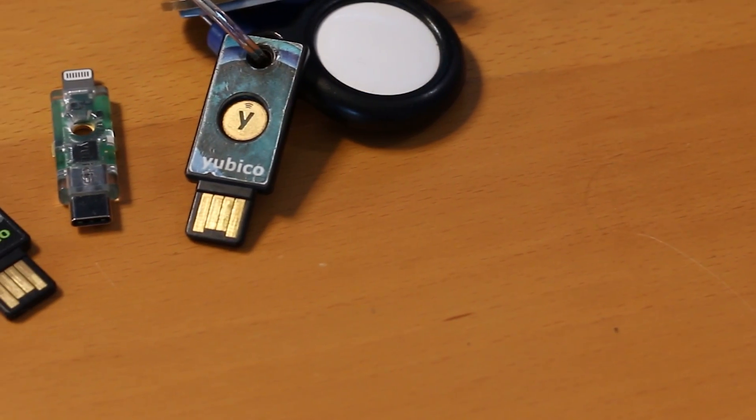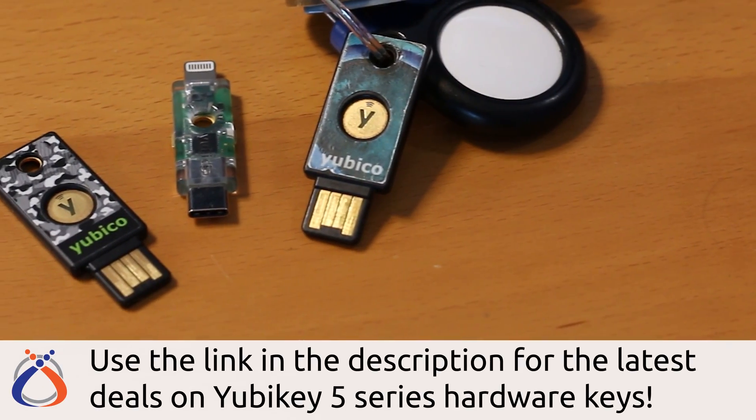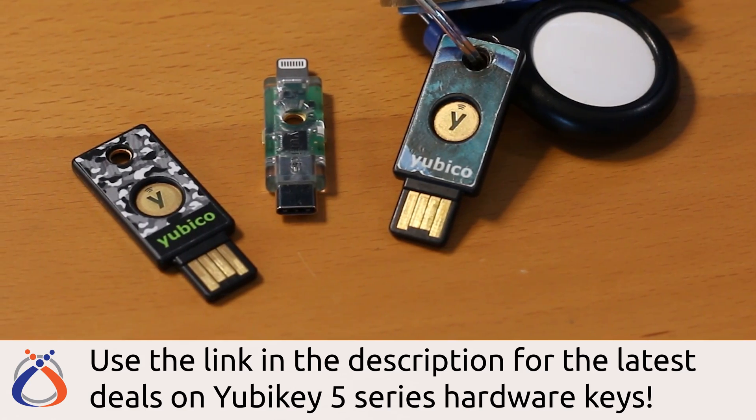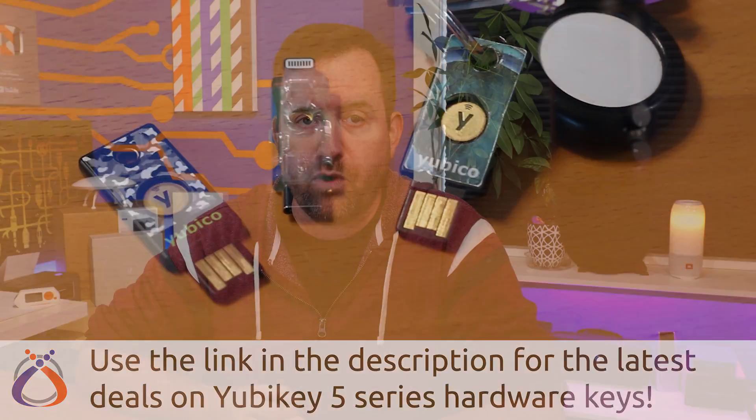But how do you set up and use U2F? That's exactly what I'm gonna show you in this video. To get started, you just need two things: a Google account as well as a U2F security key. I'm gonna be using YubiKey 5 Series security keys for this video because they're super versatile for many different types of devices. However, you can follow these same steps with any U2F capable hardware key.